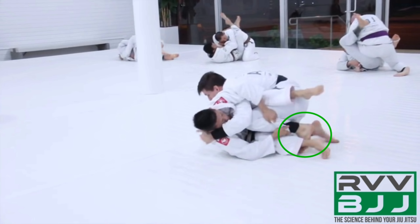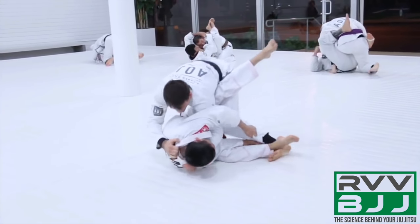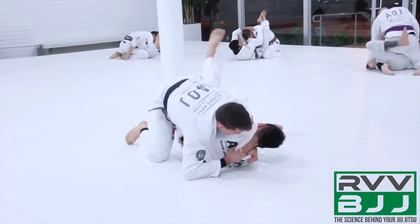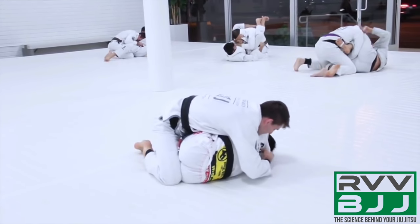Hoffa staples it down to the mat so that now he's in the finished leg drag position. We can see the opponent's right hip is now against the mat — he's flat and no longer mobile. This is where Hoffa finishes the pass and advances his attack.